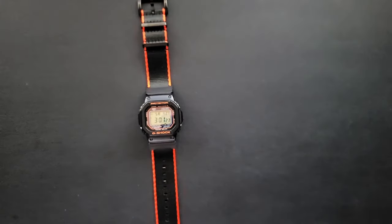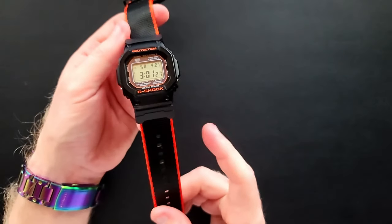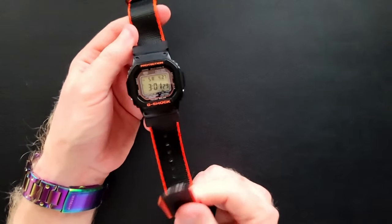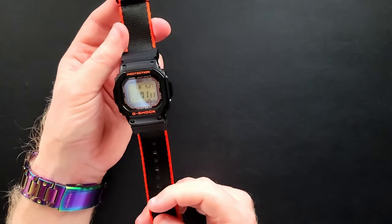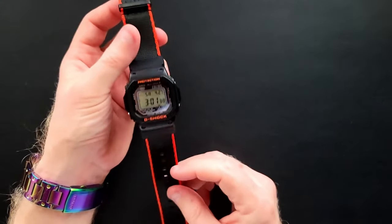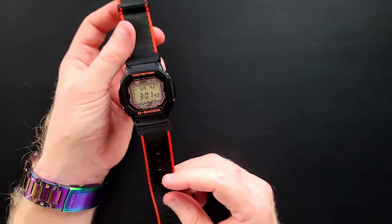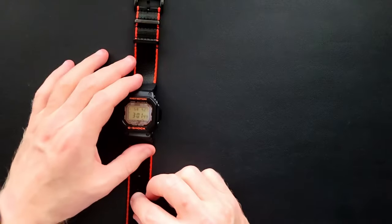It's a very nice watch as far as I'm concerned. But the thing which I'm not really impressed with is the mod I did — this band, this NATO strap. It's just too long, and I have to really fold it back on itself when I wear this.